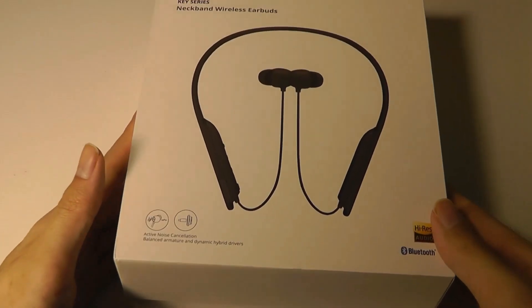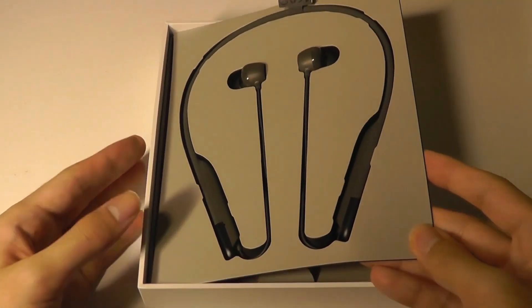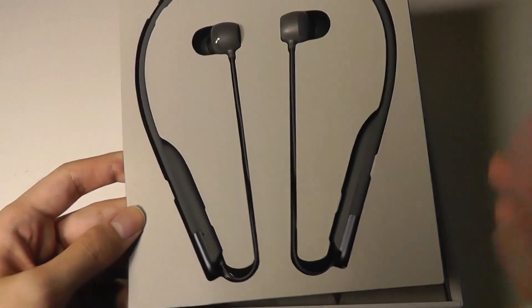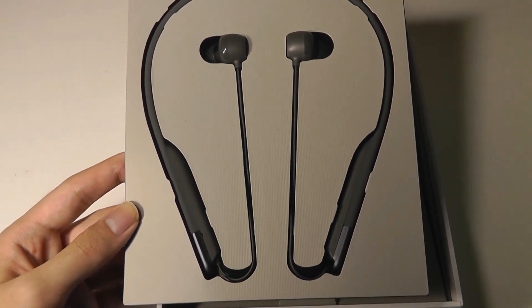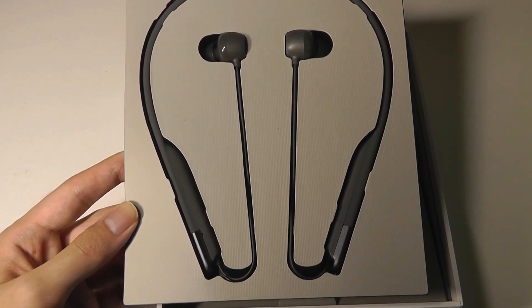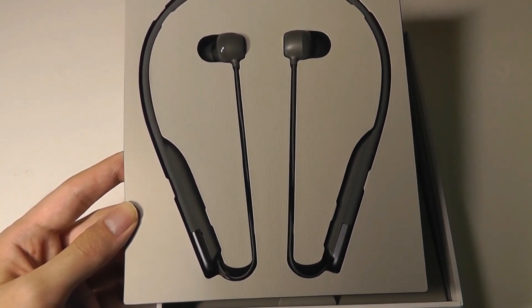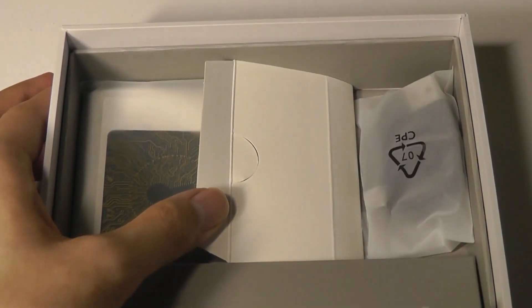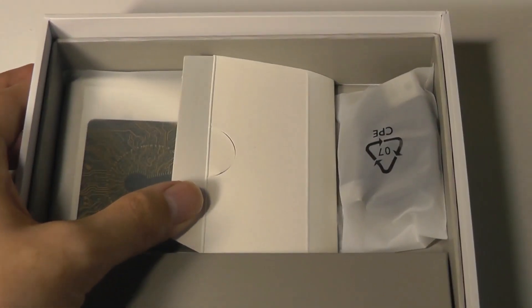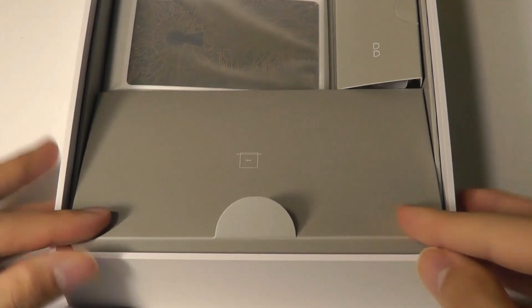This also has an ambient sound mode in addition to active noise cancellation. Similar to the AirPods, there is a mode you can tap on that brings in noise from your surroundings — kind of like reverse active noise cancellation — so that you can have a conversation without removing the buds from your ears. In the box, there are spare silicone tips, a Type-C cable for charging, and a synthetic leather carrying pouch.